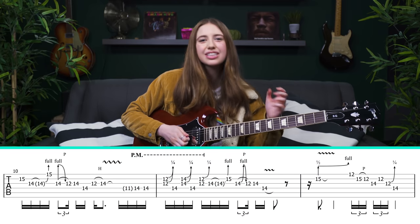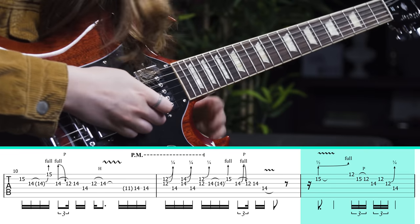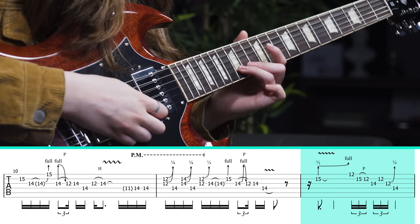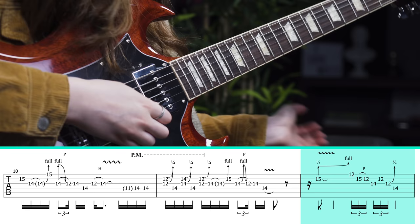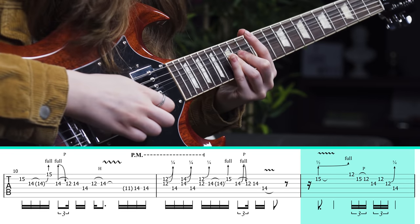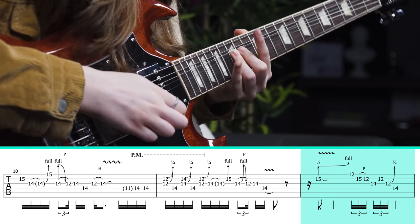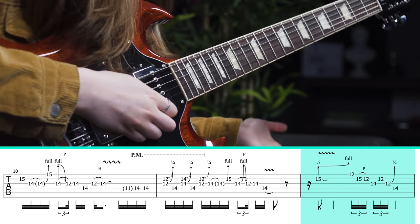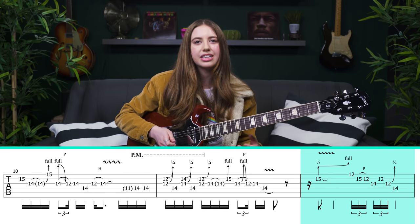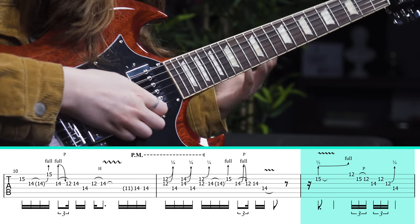Let's move on to another favorite part of the solo. An important detail that I don't hear enough people talking about: when you come up to the 15th fret of the B string and you bend, it's somewhere between a regular bend and a pre-bend. It almost sounds like he starts the note slightly flat and then bends up to it, adding the sweetest vibrato ever. Then there's a run — it's hard to nail the timing, it's triplets — da-da-da-da-da-da.